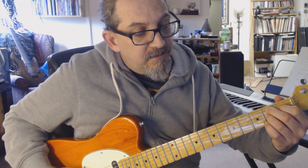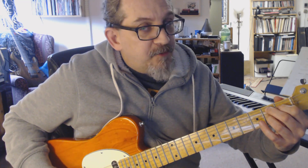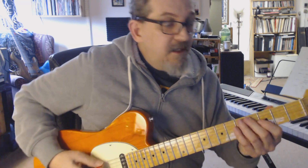And then your five chord, which is your B — your B7 — so you have B, D-sharp. You don't hit the top string. So that's your B7. So you have your one chord, your four, and then your five. That's our chord structure for 'Mary Had a Little Lamb.'